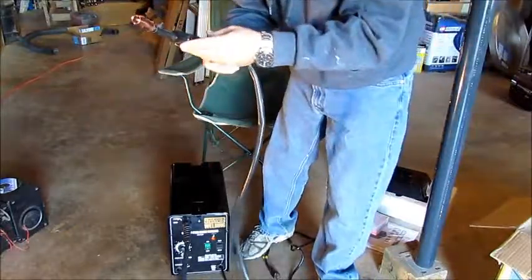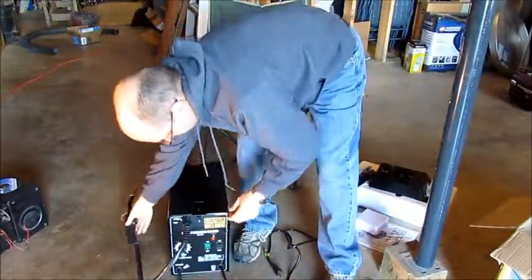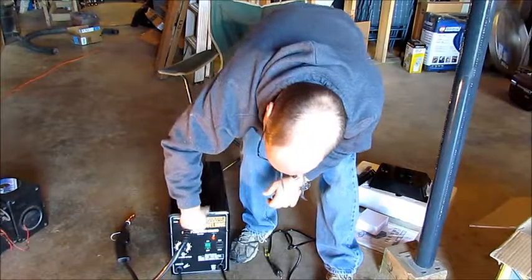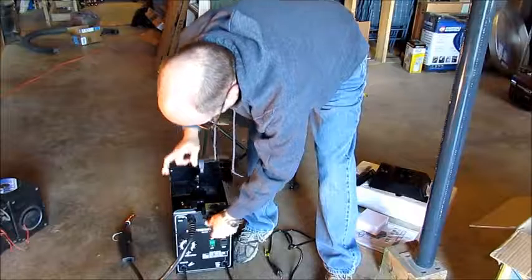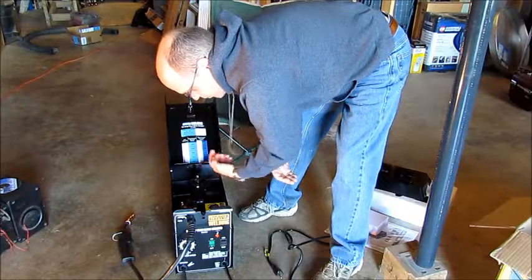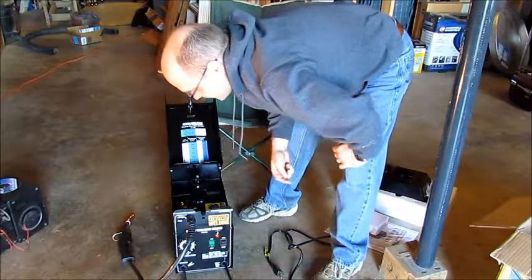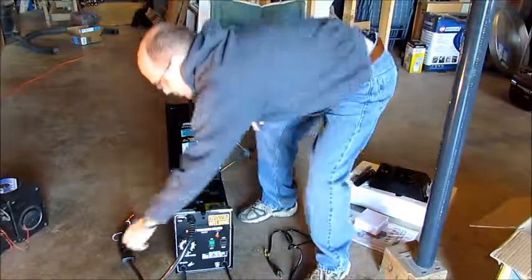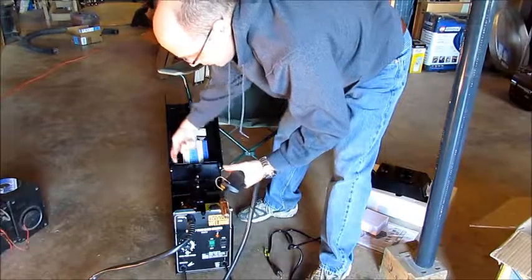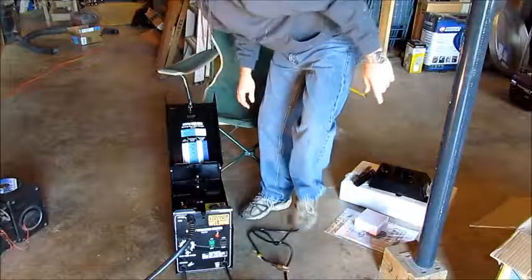I've never used a wire-fed welder before — all the welding I did growing up was stick welding. There's a little button right here that you push to release this so it will open. You can see inside — I think the welding spool goes here. There's a little diagram showing a couple of feed rollers. A spool of wire goes here, feeds through the tube, a couple of powered rollers push the wire through the cable and out through the welding tip. Pretty simple.